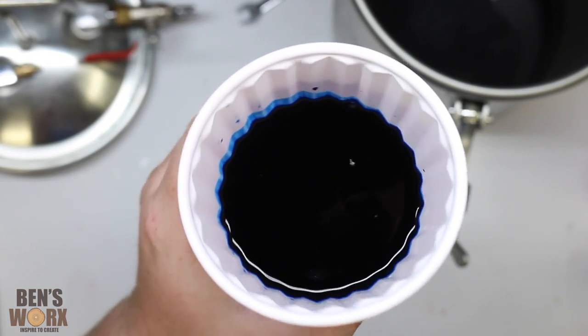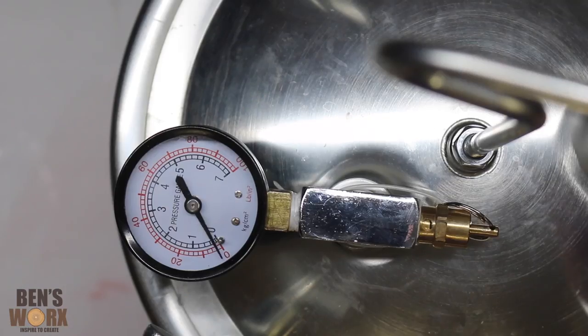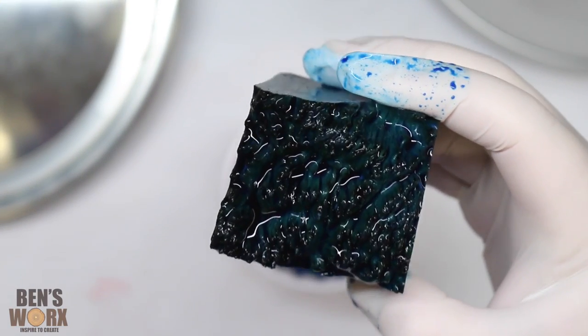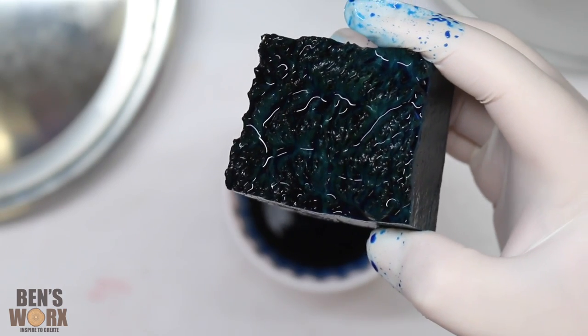So I've now got some blue dye and we'll repeat the process. I think because this was a darker coloured dye it's probably taken a bit better. I'm going to shove this in the oven again and we'll see what we've got.